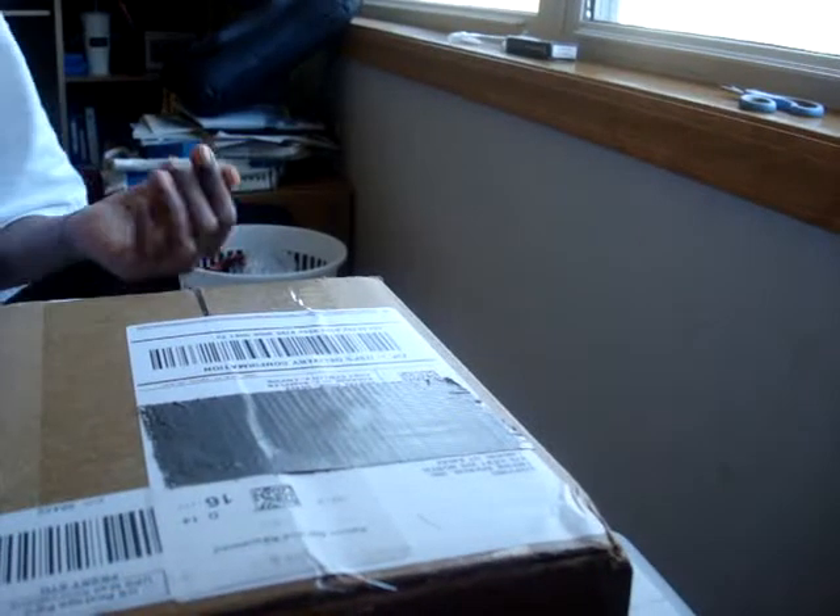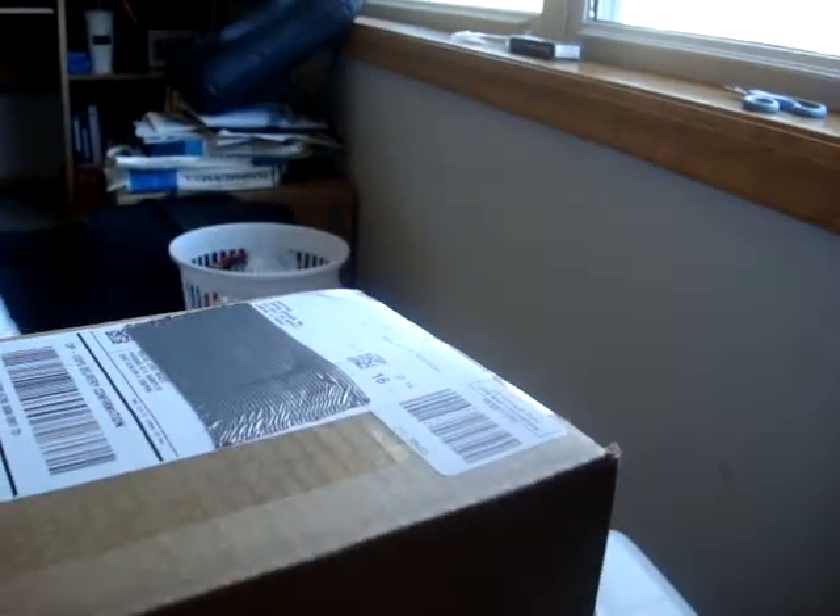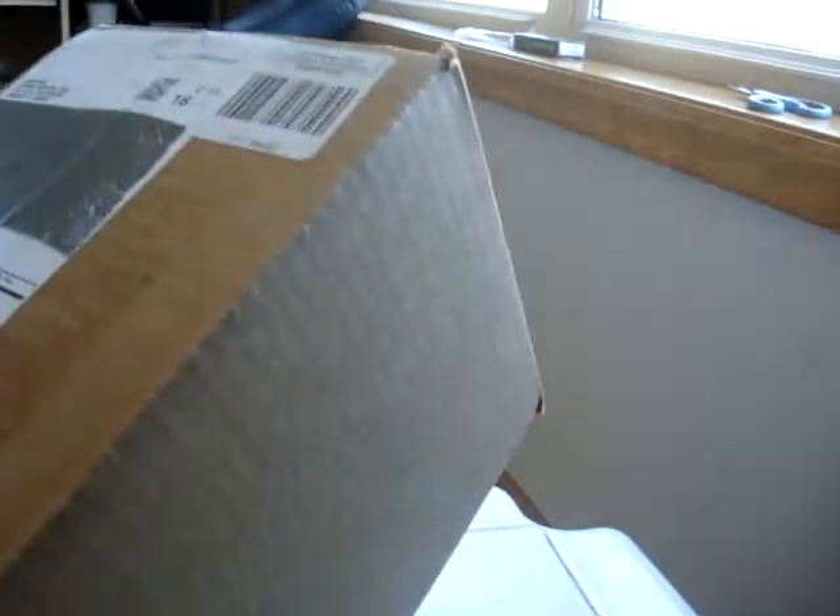Hey everybody, this is RockyRotty999 here, and today we have an unboxing from Empire Brand. This is free for review.